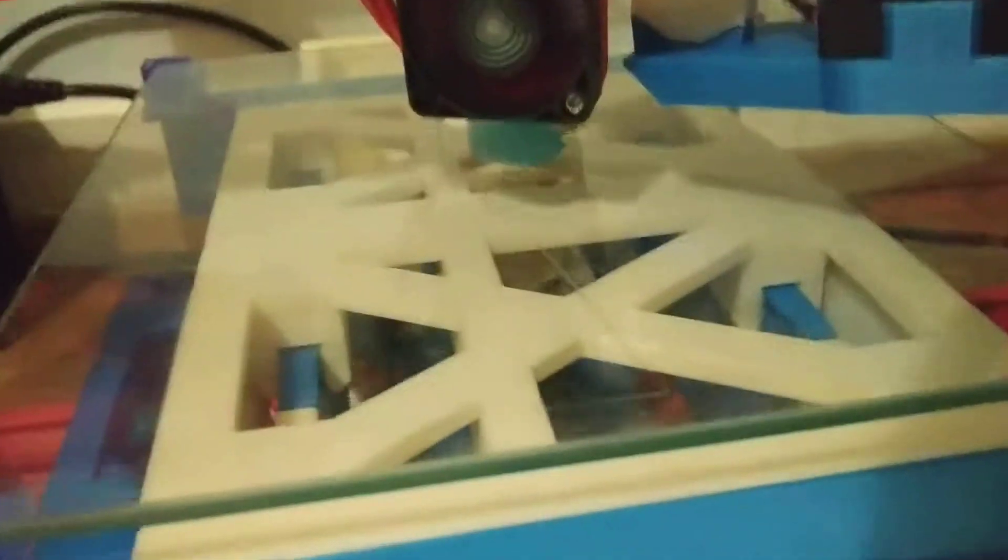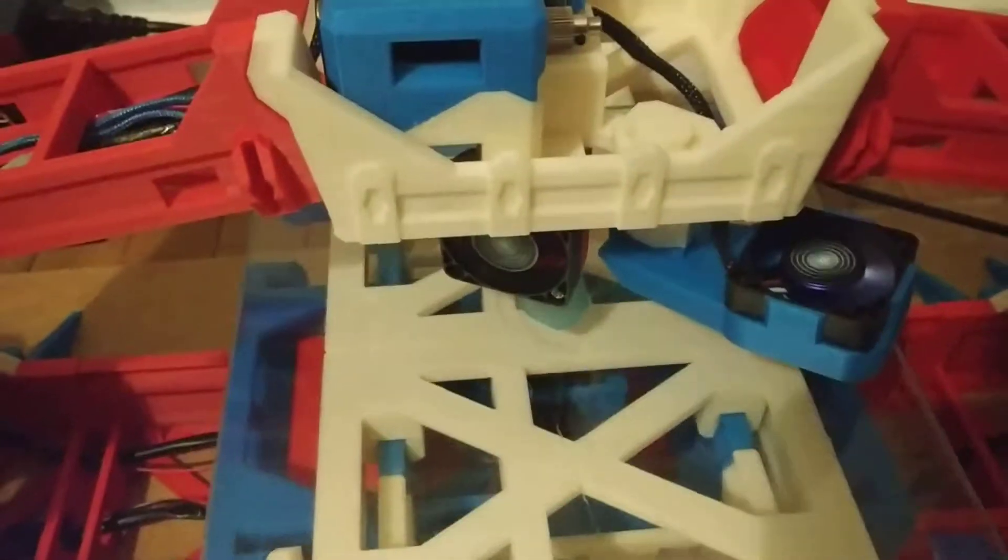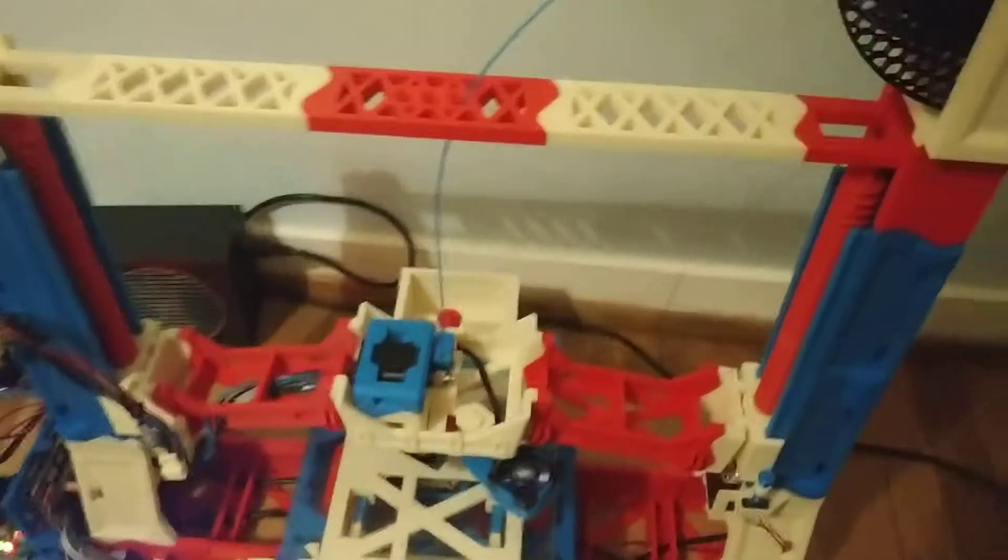I hope to do some more videos in the future. But as you can see, this is really printing and I didn't even clean the bed — basically the bed is full of dust and stuff — but it's still doing its thing.